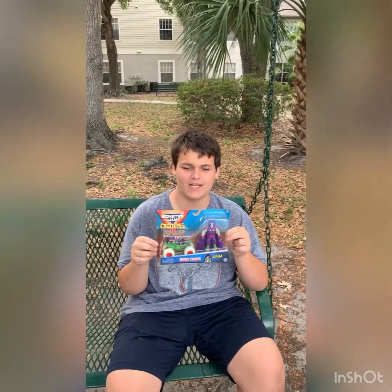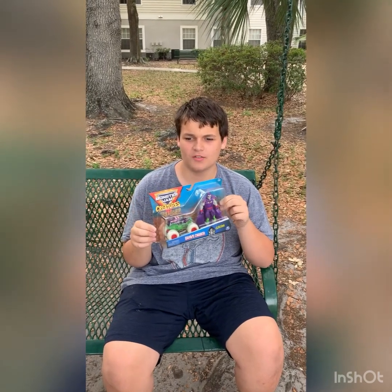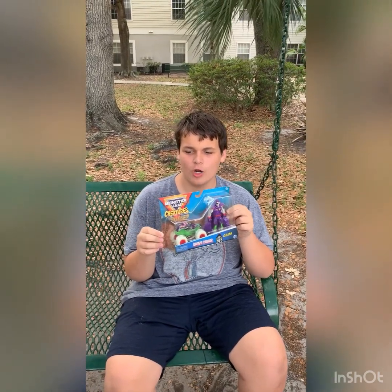What's up everybody, welcome back to Andy's Hot Diecast Garage. Today is Easter, so happy Easter to all my viewers. I hope you're having a good time with friends and family.